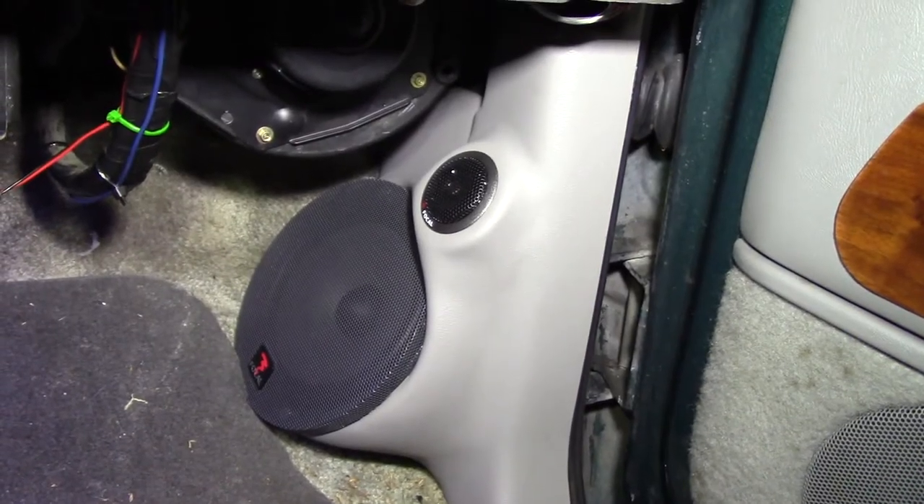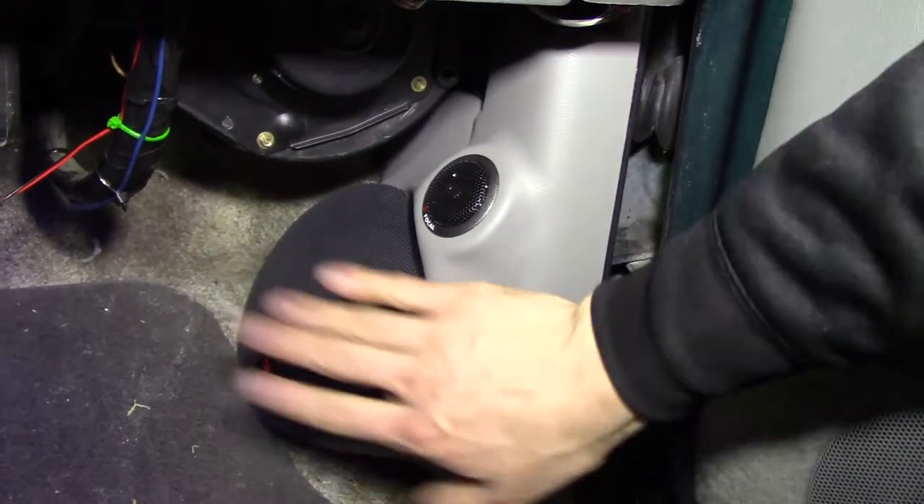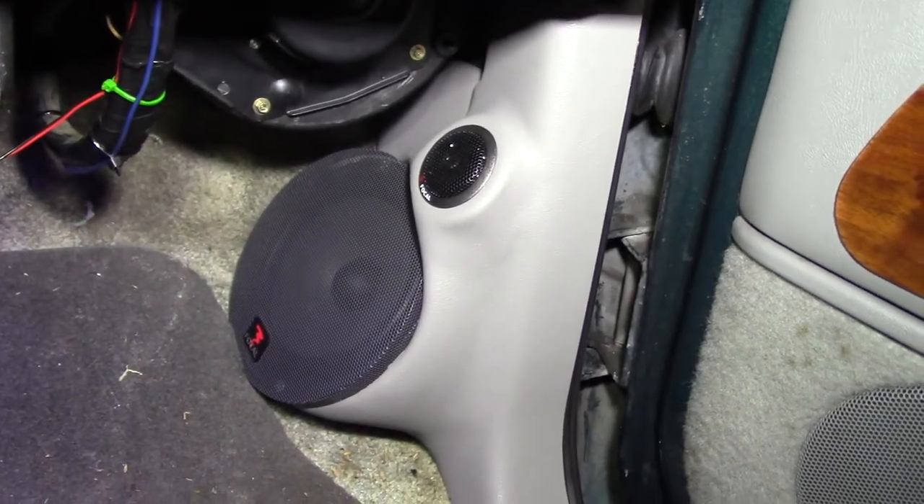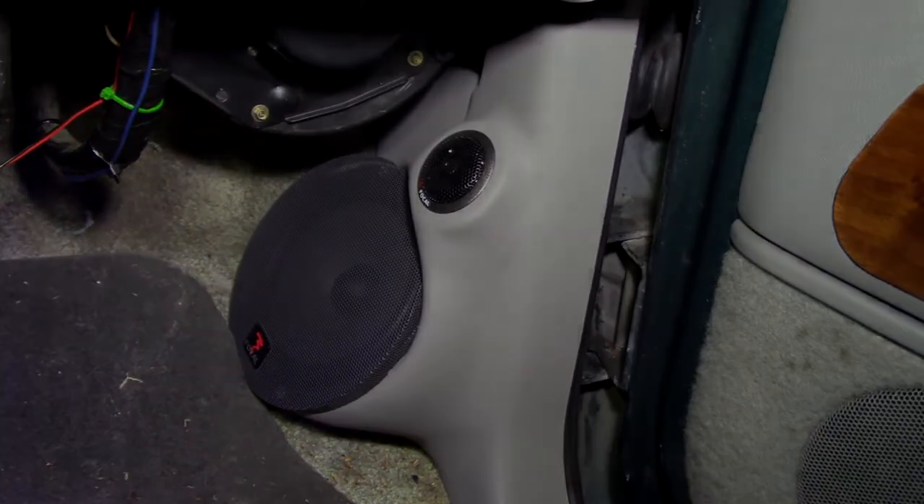So the third step, and this is what we're going to do today, is we're going to tune the speakers and get them sounding pretty good — as good as we can without a DSP anyway.